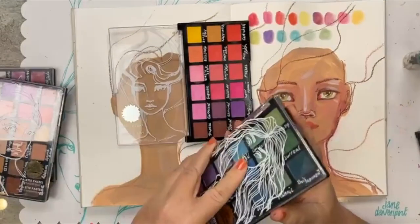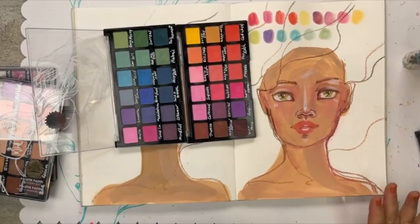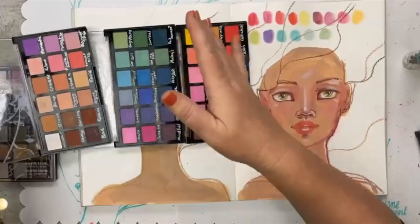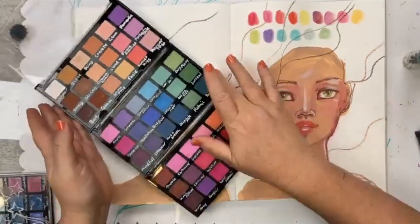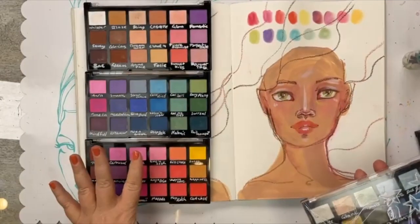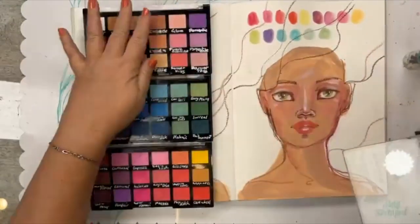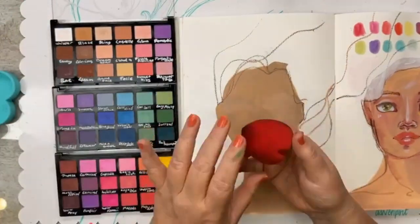I've got the little bases in the background that I've already dried, and these are my palette pastels. There are four palettes and when you open them they nestle into each other so you can put a whole bank of colors. The fourth palette is actually a duochrome metallic and pearl palette, and I always use this at the very end when I'm building up a face and adding color.